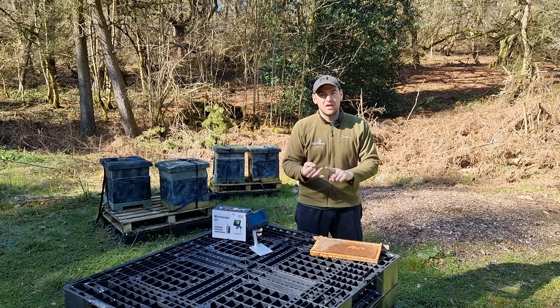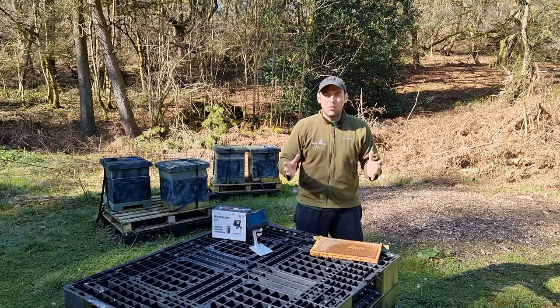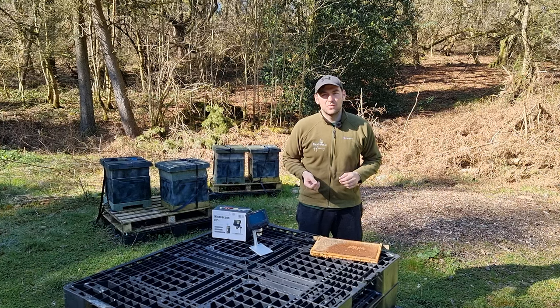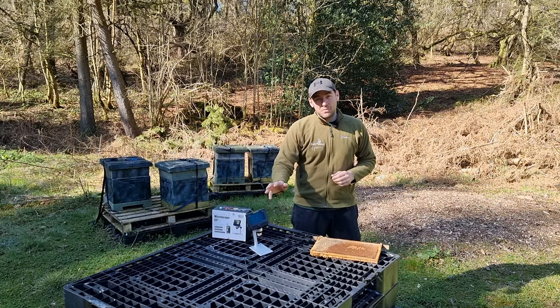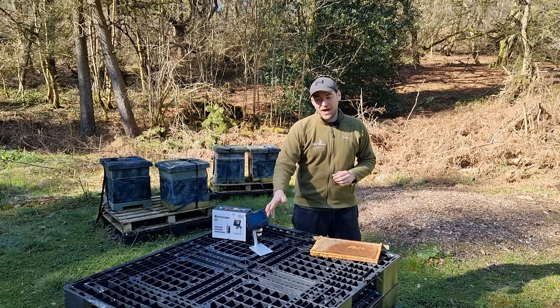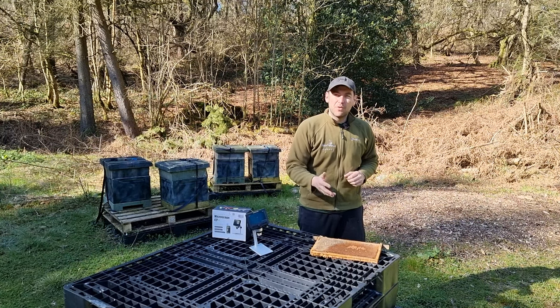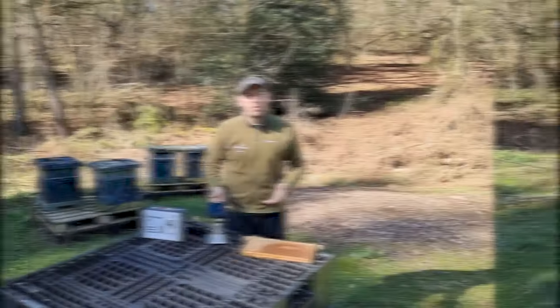I'm going to show you capped brood, larva, eggs, and all the different phases of bees. We'll do a couple of close-ups of some pollen shots as well. In my videos, I've always struggled to do this, so I've got this new piece of technology that I've paid for myself, and I'm going to put it through its paces - give you that in-depth shot into what a frame of brood in all stages looks like under a microscope. So we'll jump straight into it.